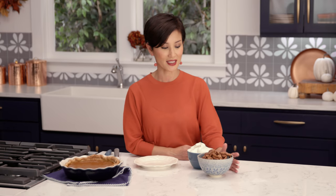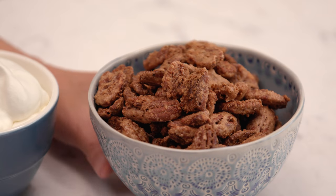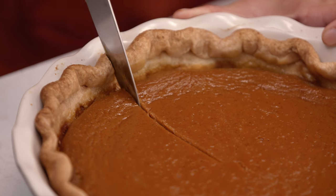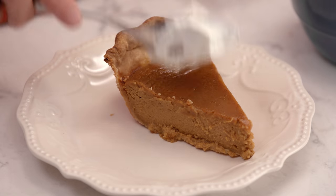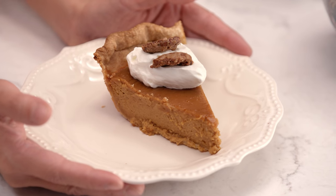Now that the pie is out, let's talk about our toppings. I have whipped cream and candied nuts. The candied nuts are a must for this pie — they add a little bit of crunch, a little bit of sweetness, and if you add spice it gives it that sweet and spicy profile. You can also give them as gifts — they make great hostess gifts and teacher's gifts. Just make a double or triple batch and keep them in an airtight container. Now the good part — let's cut a piece. Give it a little whipped cream and some nuts, and there you go. I hope you make this a family tradition in your home. Thank you.